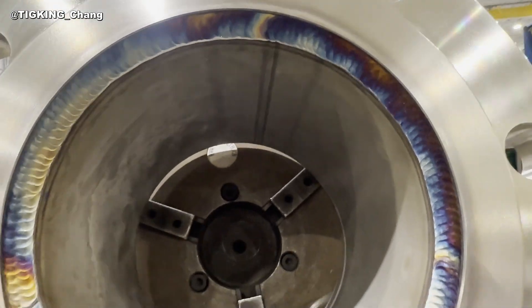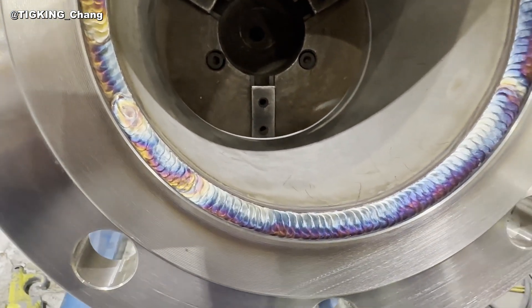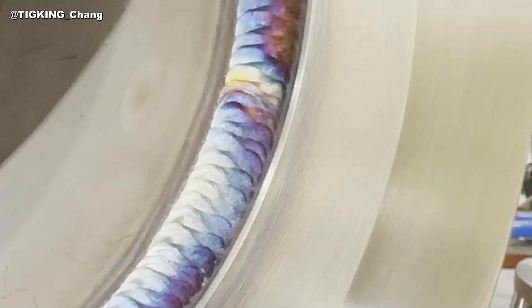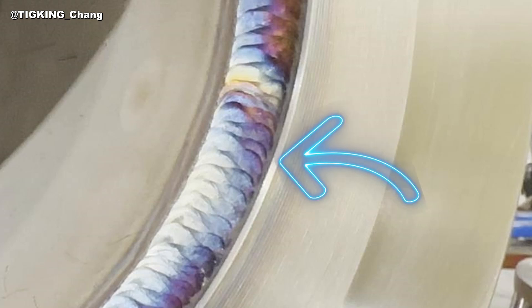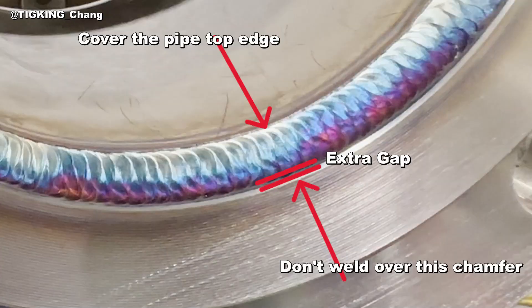I want to add a couple of details you should know to do a nice slip-on flange weld. First, you should cover the pipe top edge line with your weld — if it goes over the edge, no worry, it is fine. Second, if you see the flange edge, it is chamfered. Try to finish your weld inside of this machined chamfer. If it goes over, it hurts the raised face. That's why I gave 1/8 extra gap for the setback.